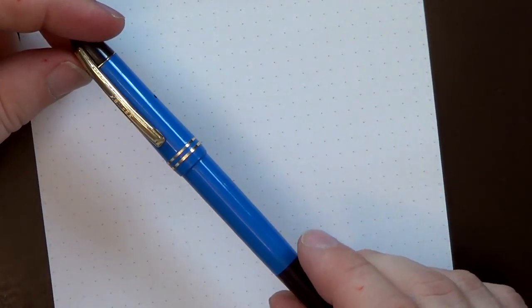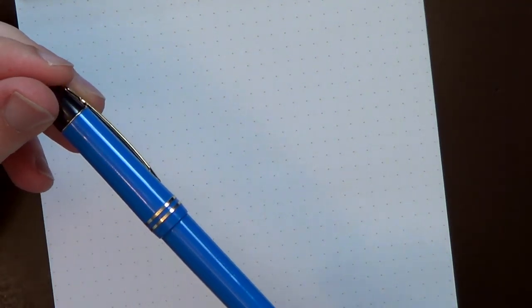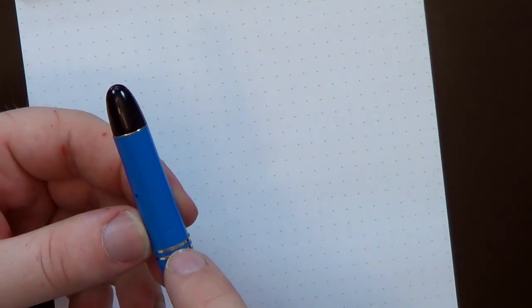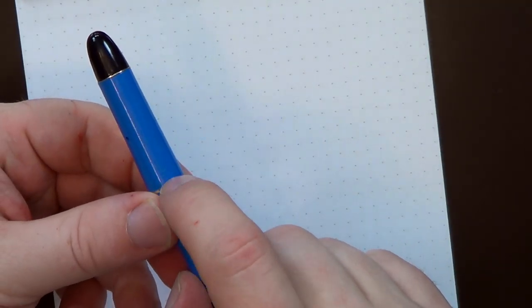It comes in a range of different colors — I got the blue one. The end here is the piston control. There's nothing terribly special about it, but there's also nothing terribly wrong with it. It has a little hole which I'll get to in a bit. The finish isn't super refined — there's a little gouge in the plastic and it looks kind of scratched already, as though it was thrown into a bin with other pens. But again, $7 pen.